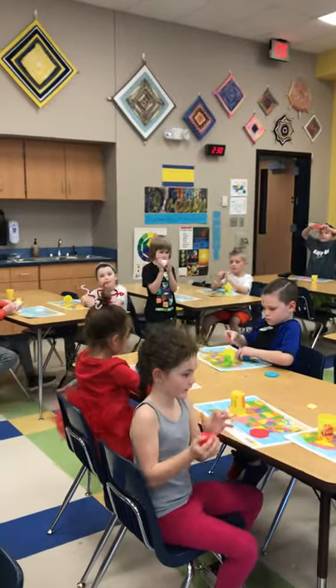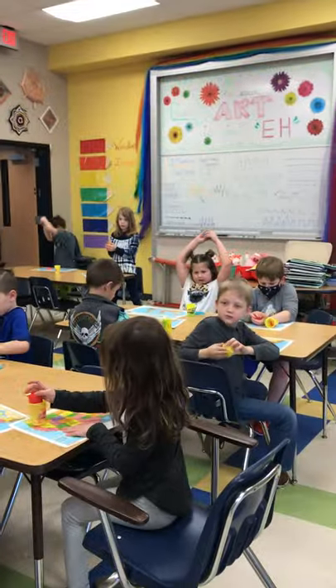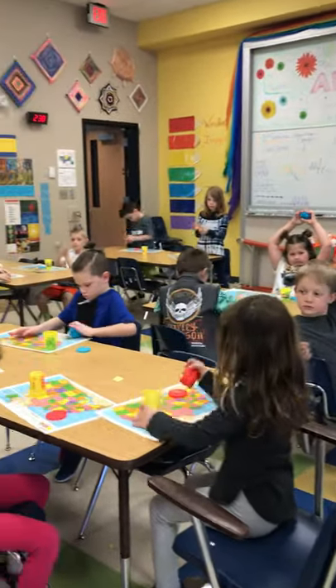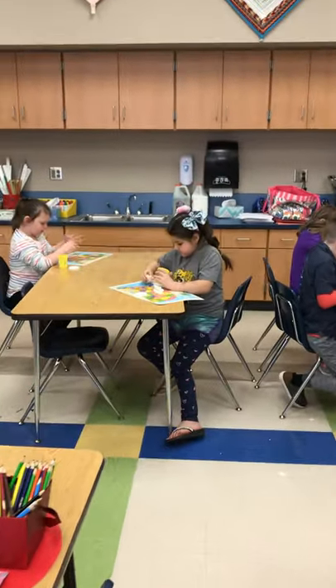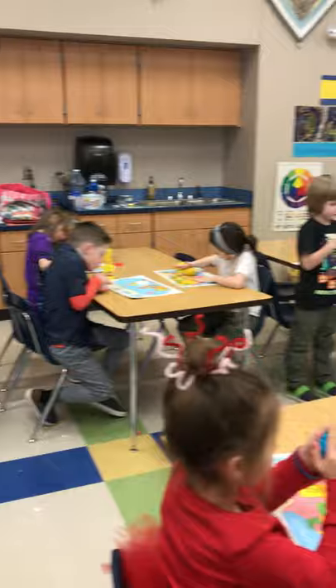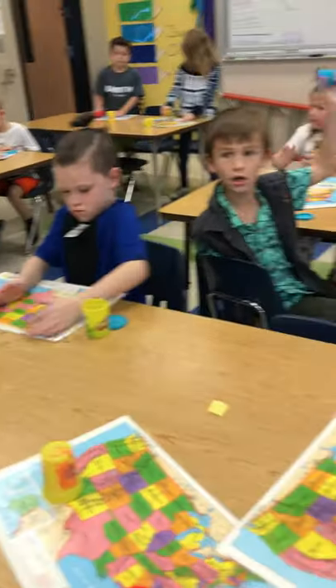All right, good job. First grade, here's what I want you to do. Get your Play-Doh out and show me that you can roll it into a ball. Get all your Play-Doh out and roll it into a ball. You can do that in your hands or you can roll it on your Play-Doh mat.